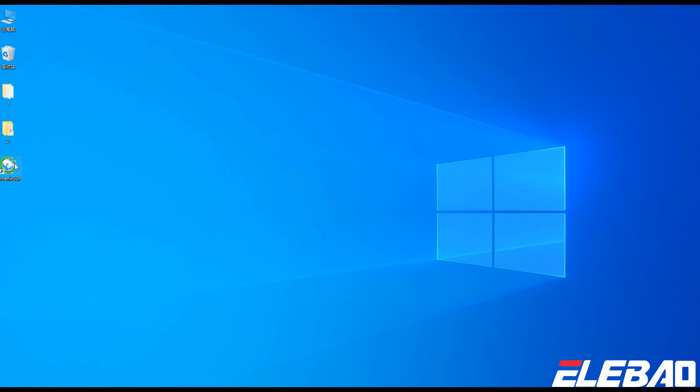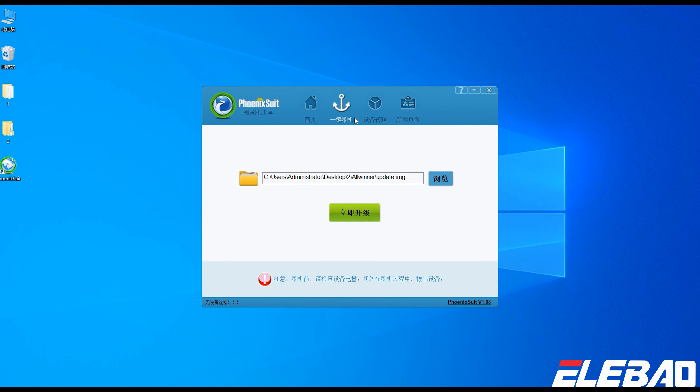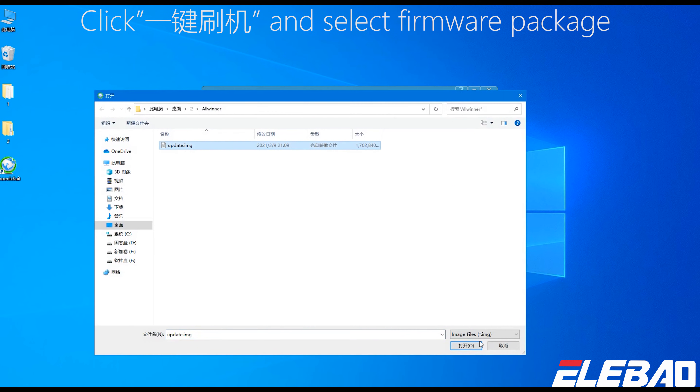Step 1: Start PhoenixSuit. Step 2: Click '一键刷机' (one-click flash) and select the firmware package.